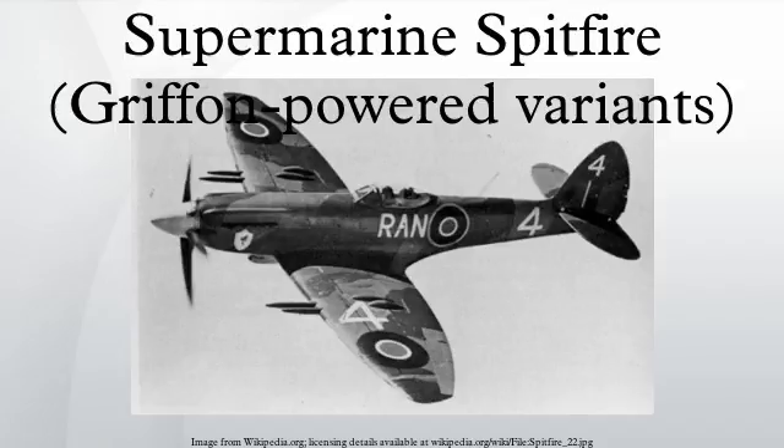The Mk-12 flew operationally with their rounded wingtips replaced by shorter, squared-off fairings. The single-stage supercharger of the Griffon 2 or 4 used in the Mk-12 meant that it was rated and used as a low-altitude fighter, and the LF prefix used by Merlin-powered Spitfires was never applied. Starting in early 1945, most Spitfire Mk-XIVs also used clipped wingtips, mainly in an effort to reduce wrinkling of the wing skin. Again, the LF prefix was not applied to these aircraft.